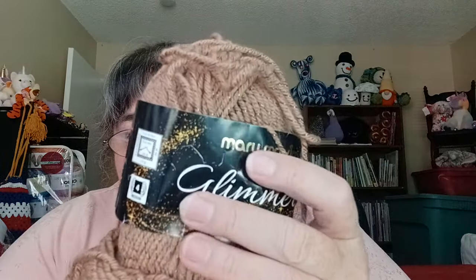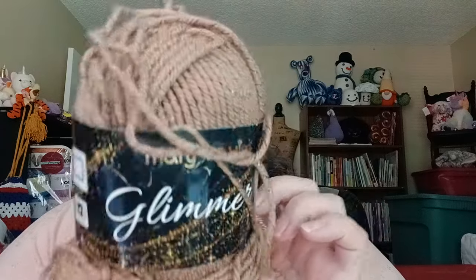I know what this is — this is Mary Maxim's Sparkle yarn. I have more of this; I had a project in mind. This is called Cappuccino, approximately 191 yards, 175 meters, 97% acrylic, 3% other, 100 grams, 3.5 ounces. It really does have a sparkle to it. I probably wound it back up and threw it in the tote.